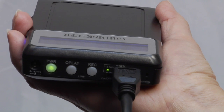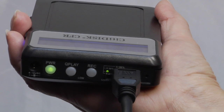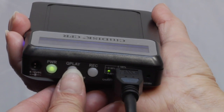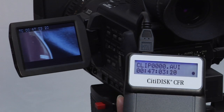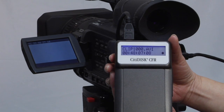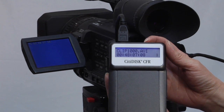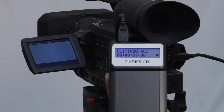Instant playback on CitiDisc is quick and convenient. Set tape-based cameras to VCR mode or tapeless cameras to Media Card Review mode. Now just press the Quick Play button on CitiDisc and instantly watch your last clip on the camera's LCD screen. To view all clips in a loop, just press and hold the Quick Play button for around 3 seconds. Any individual clip can also be selected. Playback status can be seen on CitiDisc's LCD screen.